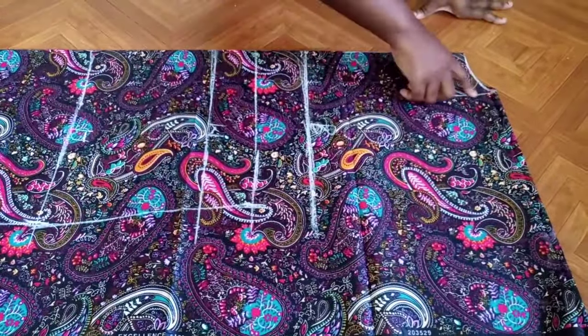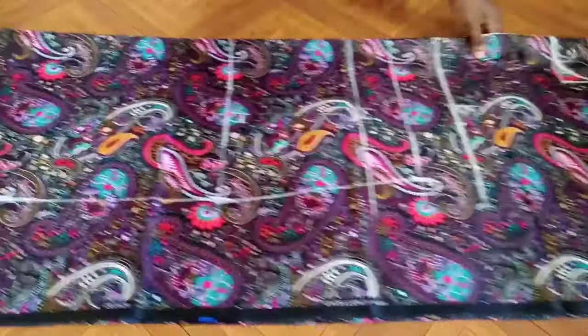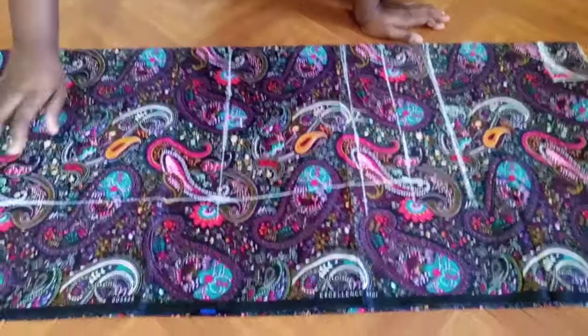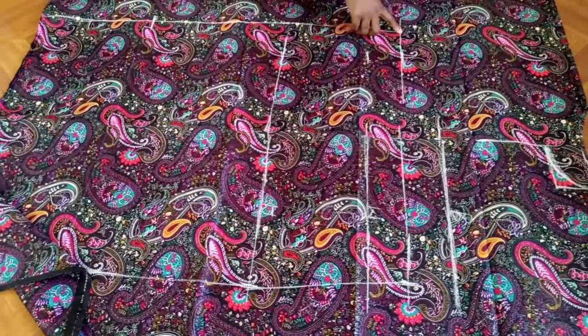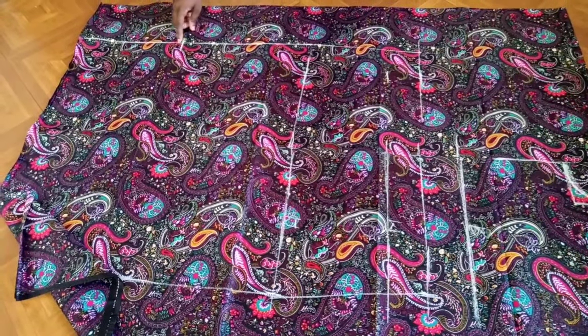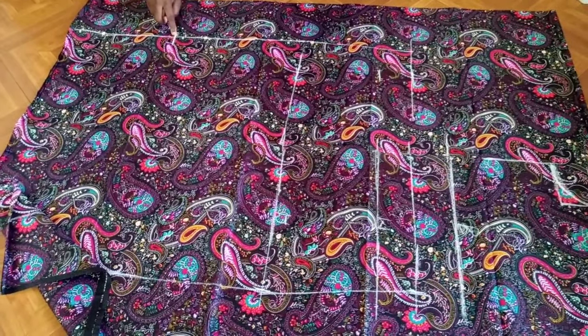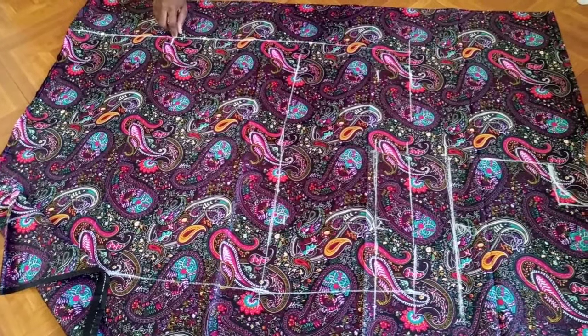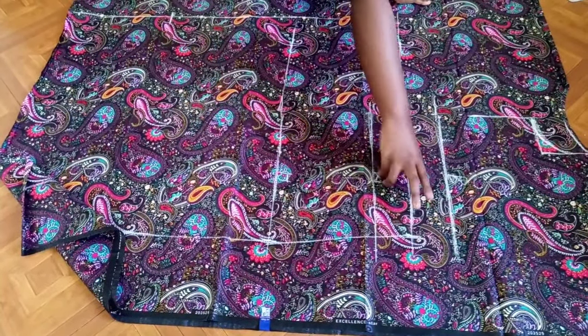I'm going to cut this out now. I've already marked my lines, so I'll open the fabric up this way — I've transferred my line to this side. Then I'll start stitching: I'll double stitch at the under bust line and go all the way down to the point that is about 13 inches from the end, double stitching again at that point. I'll do the same on the other side.